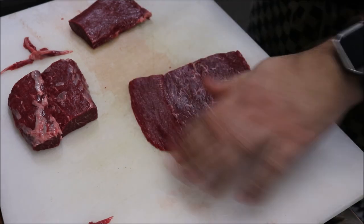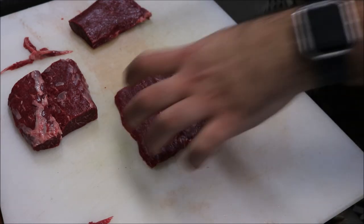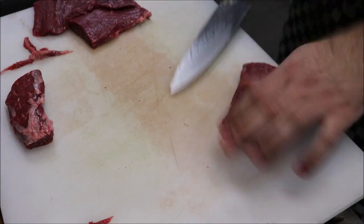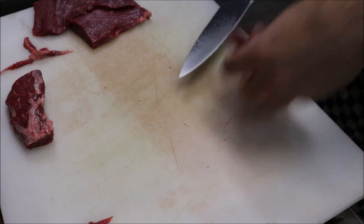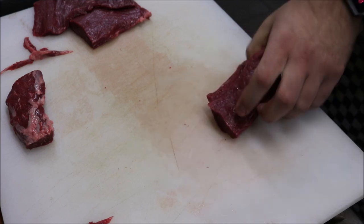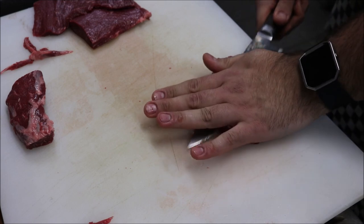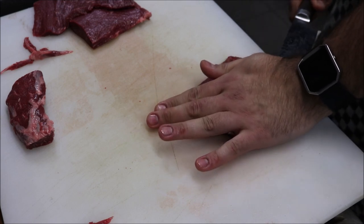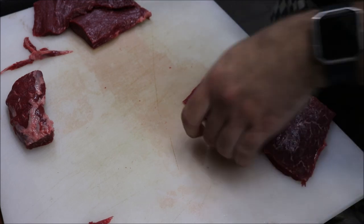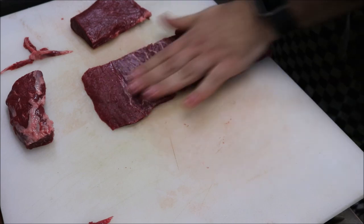Take off the excess so you're left with a perfect, almost rectangular piece. For each skewer I'll put two pieces like this on, so we'll repeat the process — once again in thirds, flip it over, and that's another piece done. As you can see, put those two together and it becomes one skewer.